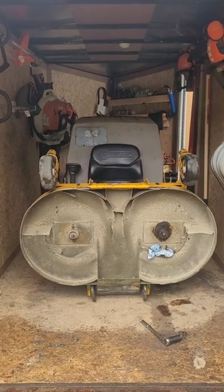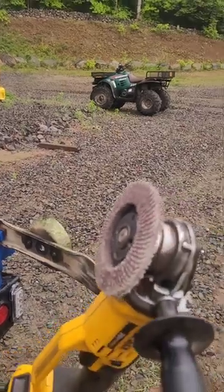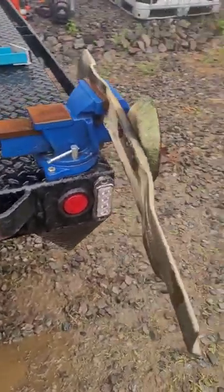Getting ready for the mow week, time to sharpen up some blades. I like to squeeze them into the vise here and then use an angle grinder with a flap disc. Blade sharpening should be part of your weekly routine and you might need to do it multiple times in a week depending on how many yards you cut.